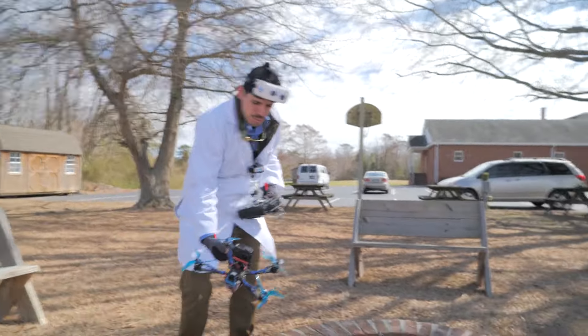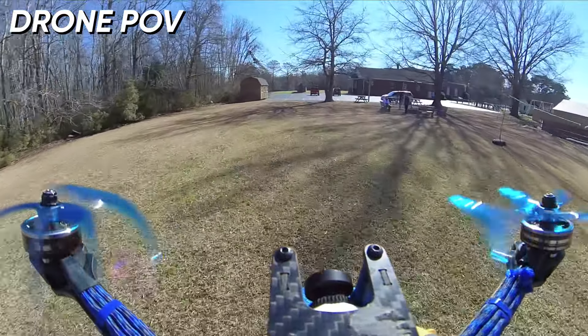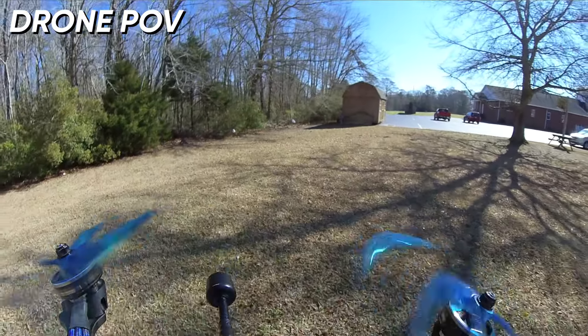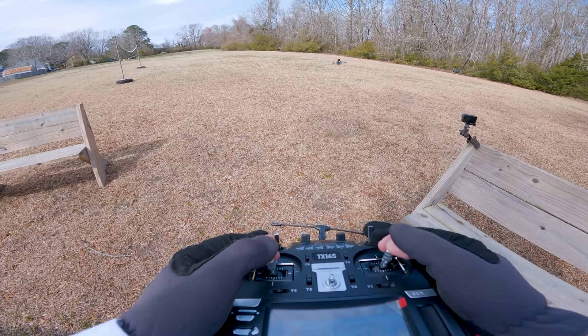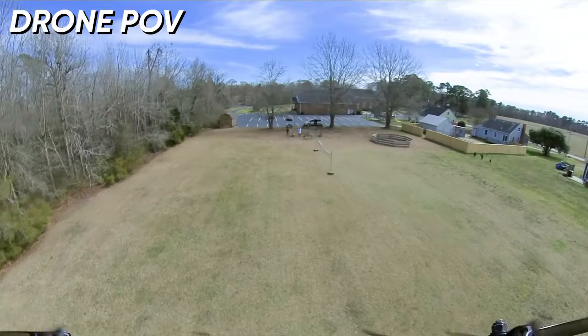And now he will set the drone down and take his position. Taking off with a punch out. It seems to handle prop wash surprisingly well, which I would have thought would be worse. It's definitely mushier — that's the biggest noticeable thing when you angle the motors: it's just mushy.